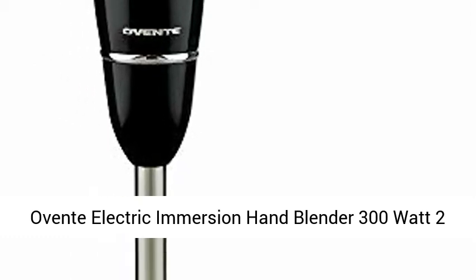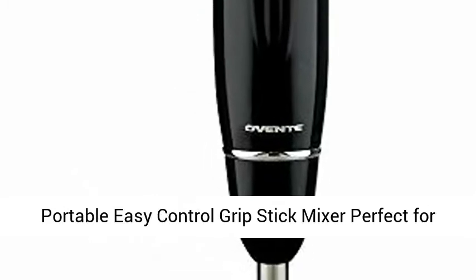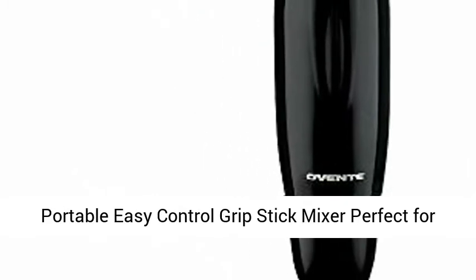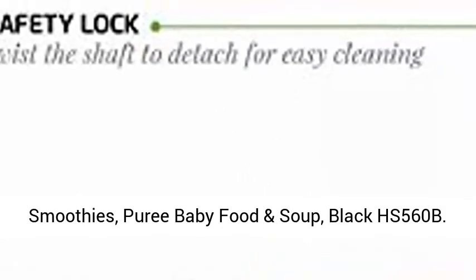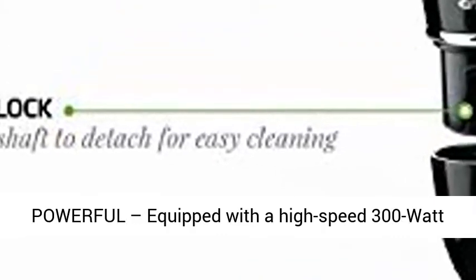A Vente Electric Immersion Hand Blender, 300 Watt, 2 Mixing Speeds with Stainless Steel Blades. Powerful, portable, easy control grip stick mixer, perfect for smoothies, puree, baby food, and soup. Black, model HS560B.